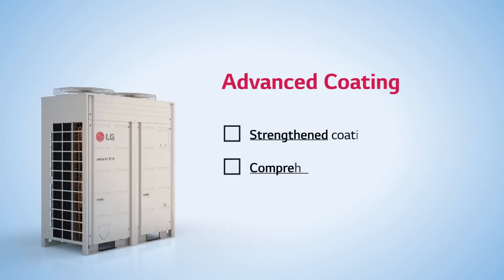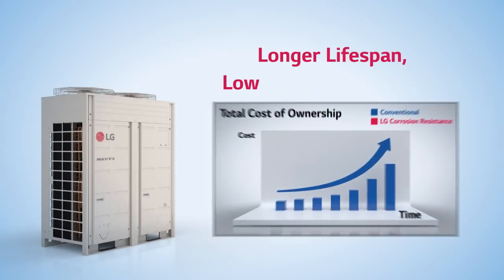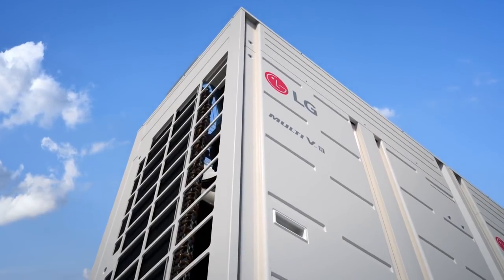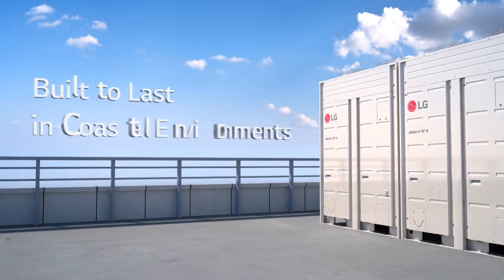Second, LG corrosion resistance offers more advanced and comprehensive protection. Overall, LG corrosion resistance significantly reduces the total cost of ownership of air conditioning systems. LG corrosion resistance — built to last in coastal environments.